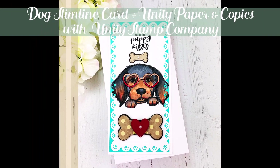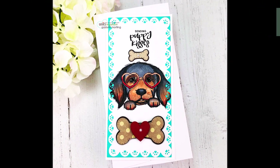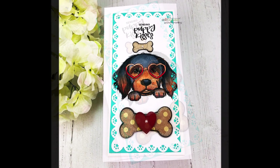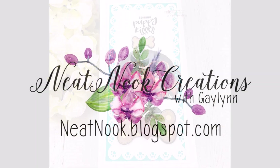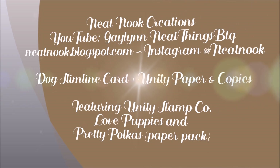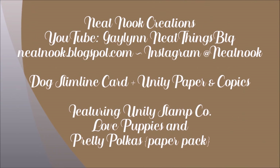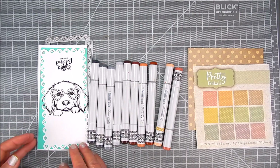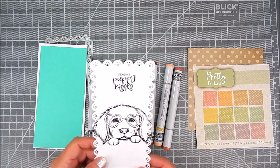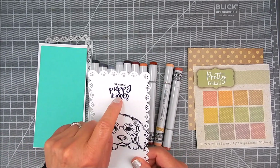Hi there, this is Galen Martling, Design Team member with Unity Stamp Company. This is a sweet dog card — a puppy themed card — and I'm using a slim line or tall style card design along with the stamping for this. I have stamps by Unity; one is called Love Puppies, and I'm also using the paper pack called Pretty Pokas. It's a 6x6 paper pack by Unity.